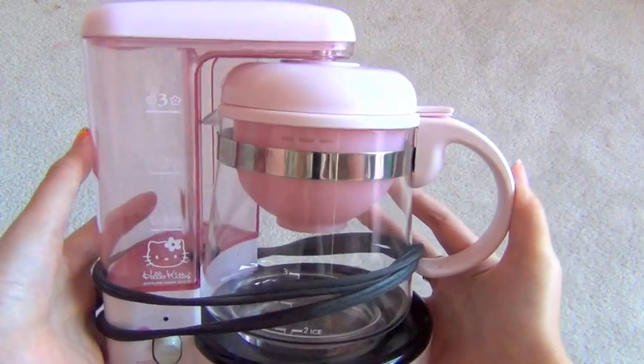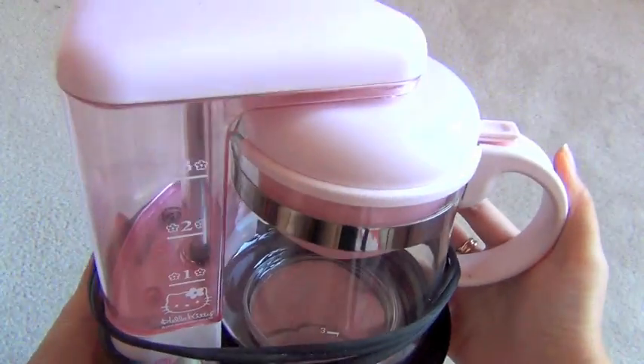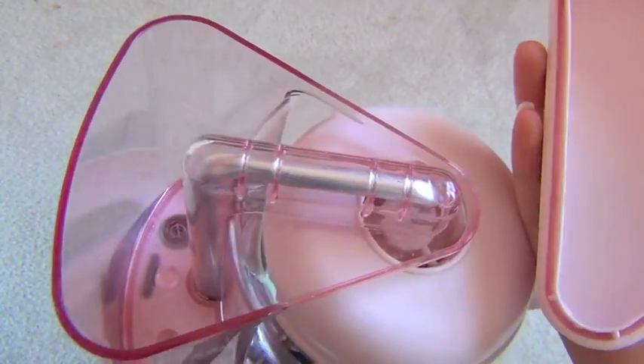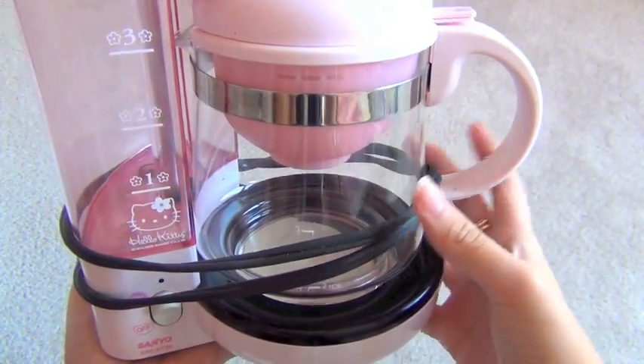This is pretty amazing — this is a Hello Kitty coffee maker. I don't drink coffee but this will work for tea, it's for hot water. I'm not going to open this because the cord is wrapped around it.